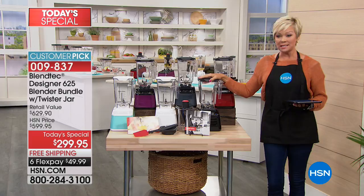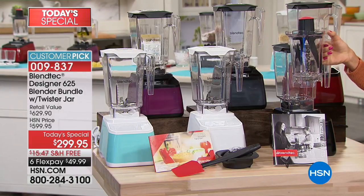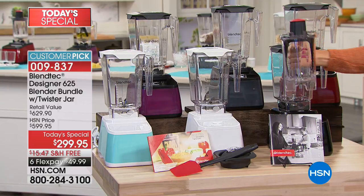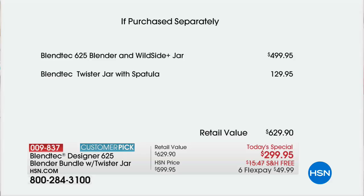This is the 90-ounce jar that you're receiving, but we throw in about $120 to $130 worth of extras. This twister jar is included — you don't have to spend the extra money purchasing it elsewhere. This is a value that tallies up well over $600 anywhere but here.